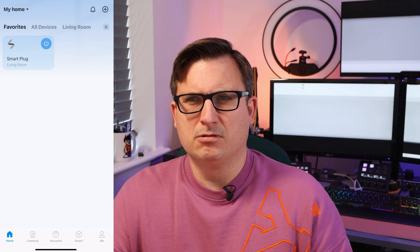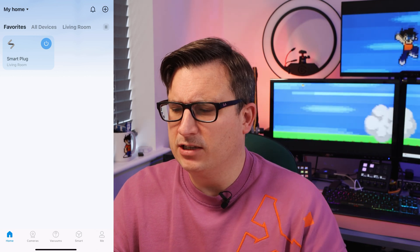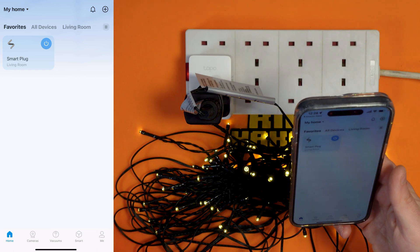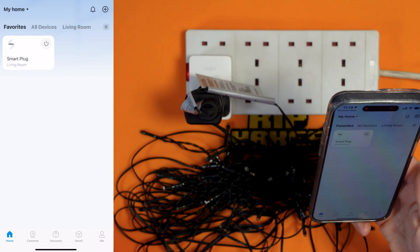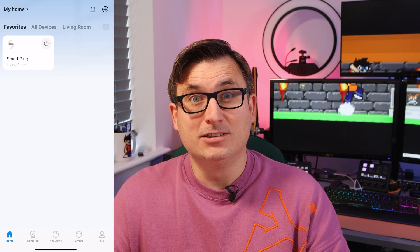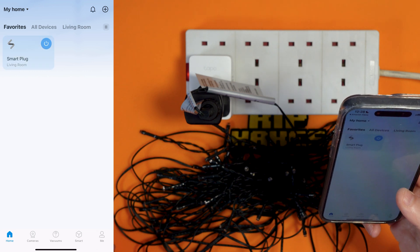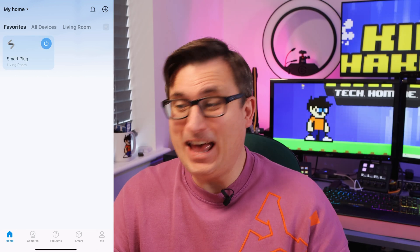Let's give it a go. I'll obviously have to bleep the salient word here. [Alexa], turn off smart plug. [Alexa], turn on smart plug. That's so smart — that was literally it. There was like no crazy hard configuration, it just did it. Wow, that's so simple.